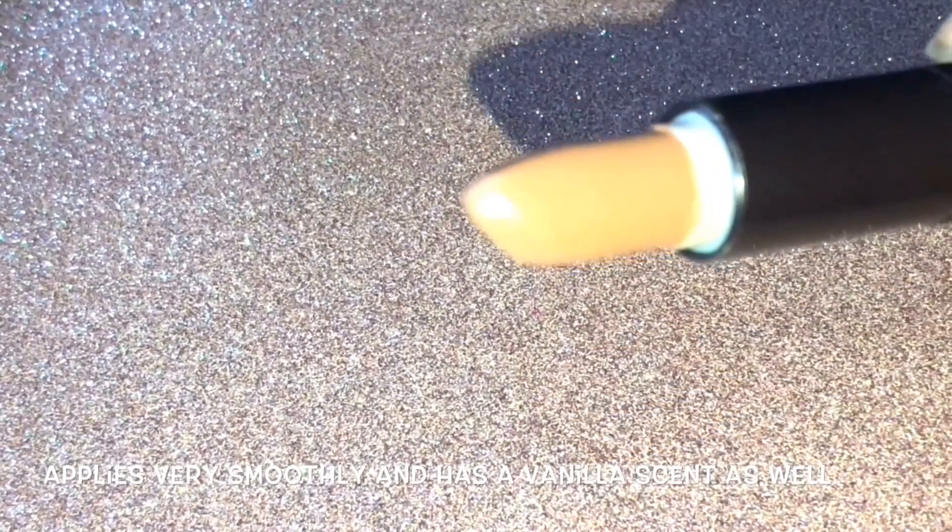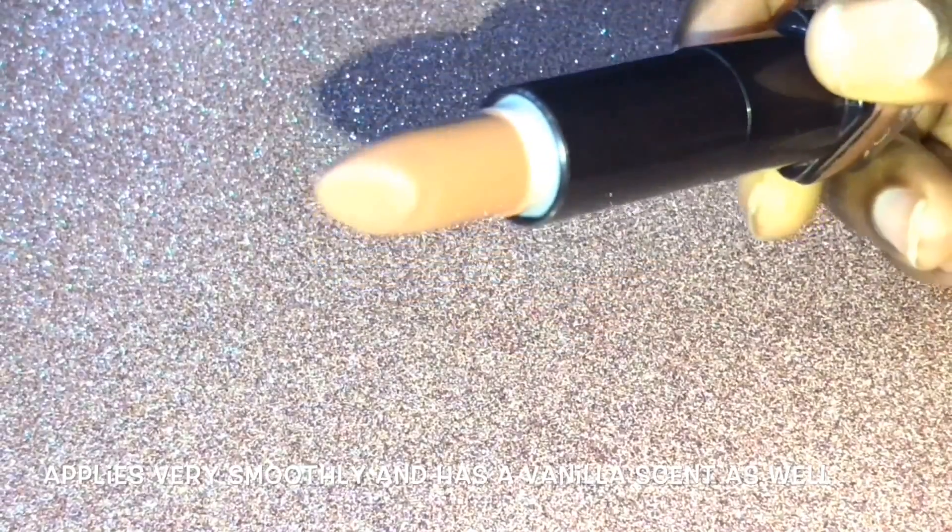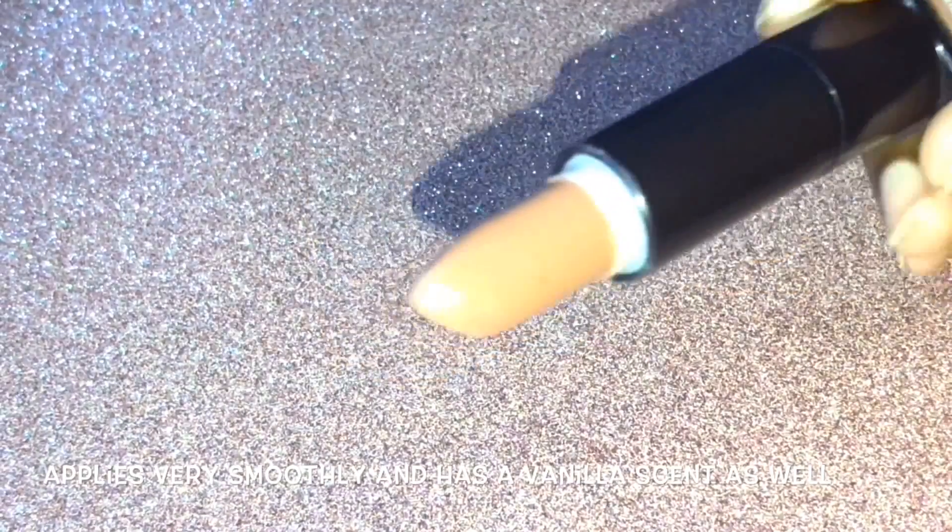The dupe is Tempting Toffee by CoverGirl. This is Tempting Toffee in shade 255. Here is the swatch and here it is in the tube — very pretty, brown.